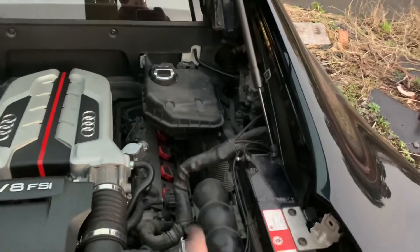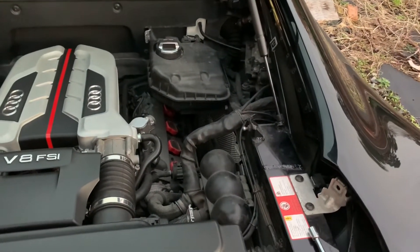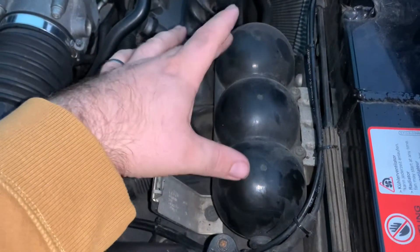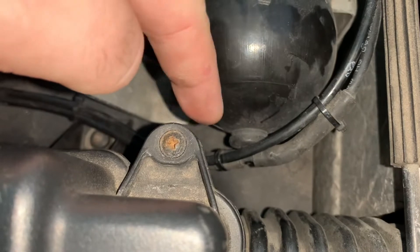Inside your engine bay there will be some trim here and six quarter-turn fasteners which you want to undo — there's one there, four along the top, and another one there. In the engine bay there's this three-ball container thing; it's to do with the vacuum control, and at the back of it there is a T-piece.